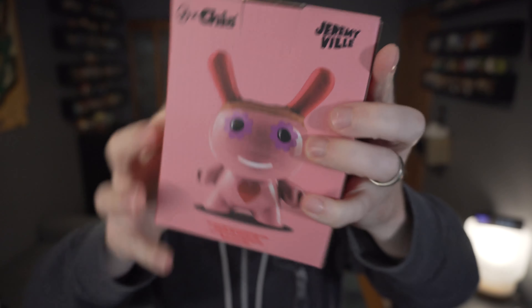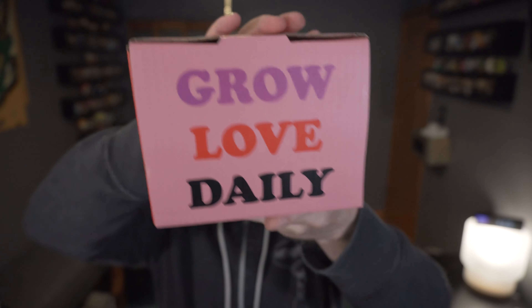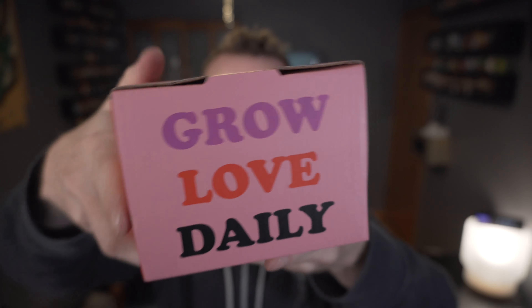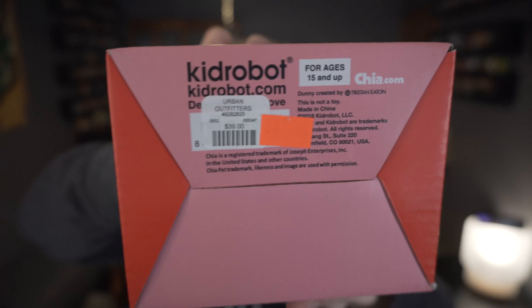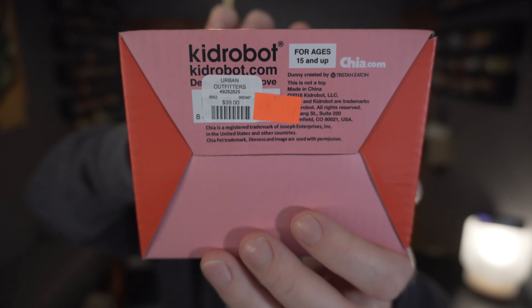As you can see, it's a very cute pink little Dunny that says 'Grow Love Daily.' I never had any Chia Pets when I was growing up, and this was an Urban Outfitters exclusive.